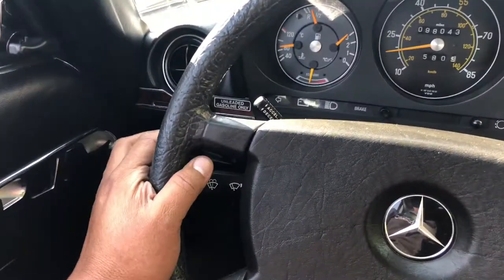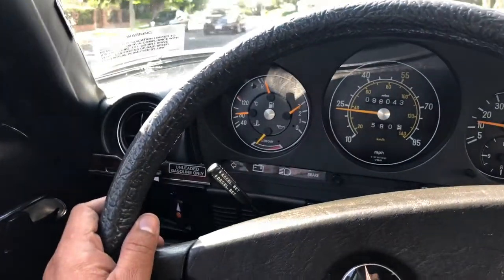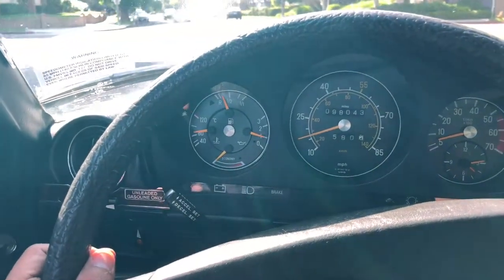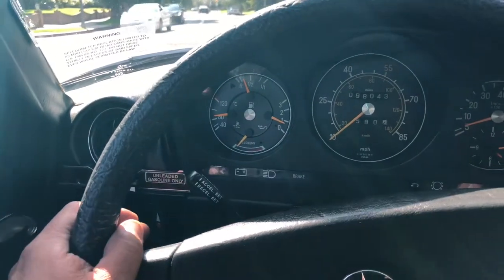I've already verified the operation of the turn signals, headlights, fog lamps, reverse lights, and gauges — all seem to be operational. I've had the car idling for half an hour and the temperature is just above half, which is pretty good. The fuel gauge looks like it's working as well, and the oil pressure is responsive.